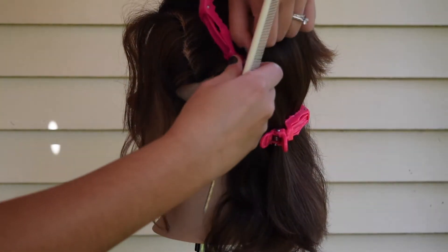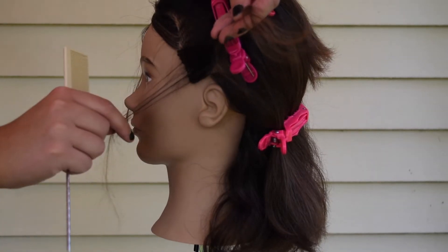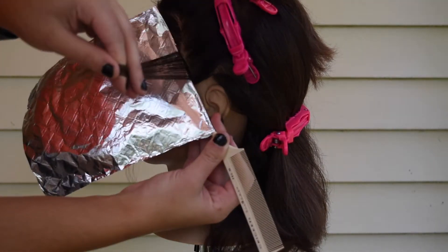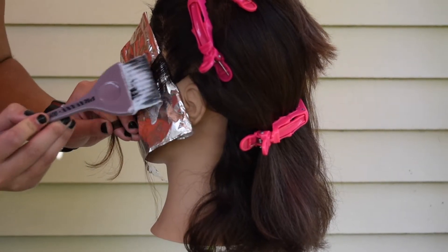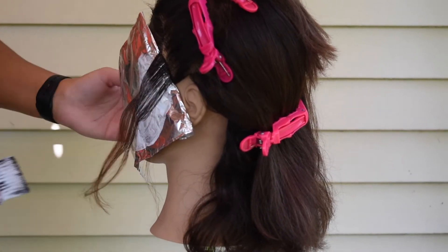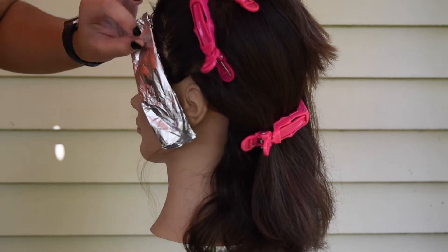I parted everything out of the way and took out that section of the hairline, clipping it out because it's easier to go with the way the hairline is flowing. I took about an inch-and-a-half section — it's easier to foil that way. I took a really fine weave and left a tiny bit right at the hairline, which is super important to me because I want that nice brightness around the face. However, I like to leave a tiny bit of hair out closest to the client's face for maintenance. I went in and foiled all the way up to the root and like to fold it twice.